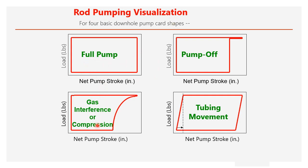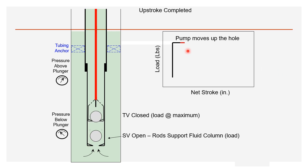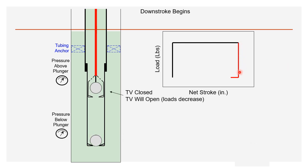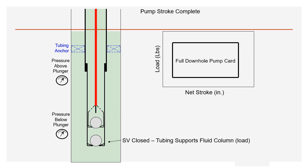Road pumping visualization: four examples — full pump, pump off, gas interference, and tubing movement. In the full pump (ideal condition): at the start of upstroke, the traveling valve closes and the standing valve opens. The pump moves upward. At the start of downstroke, load reduces, the traveling valve opens, and the pump moves down. In ideal condition, the traveling valve closes and standing valve opens simultaneously at the start of upstroke, and vice versa at the start of downstroke.